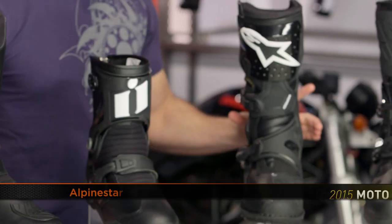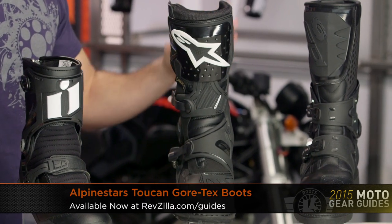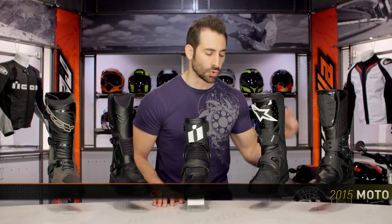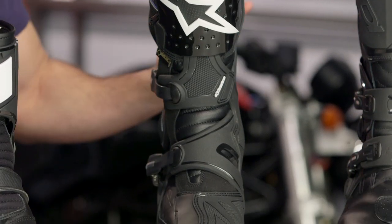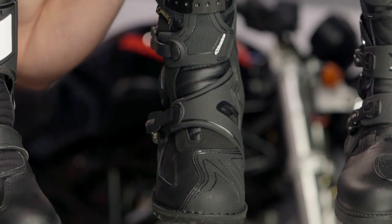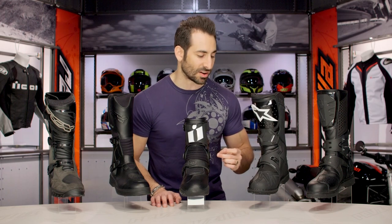We go from youthful aggression into more sophisticated — I'm going to call it adult aggression at $500. This is one of the staples, the perennial favorite, the Alpine Stars Toucan Gore-Tex. It's going to be Gore-Tex all the way up, giving you that top end of waterproof and breathability. It steals all of the DNA and bomb-proof protection off of the motocross and off-road boots that Alpine Stars really built their business on.